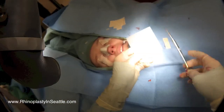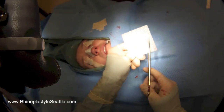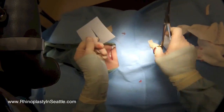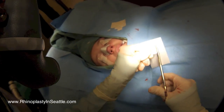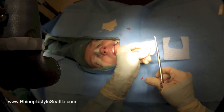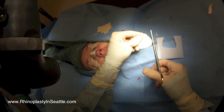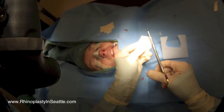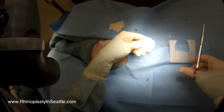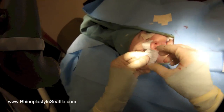I'm trimming the steri-strips now, making sure they're in the proper orientation. Now I'm trimming and customizing this aquaplast or thermosplint. It's heat-activated — it's a hard plastic at first, and then once it's put in hot water it becomes soft and flexible, and we mold it to the person's nose. Just checking the sizing, putting it in the hot water right now, letting it steep for a bit like a tea bag.